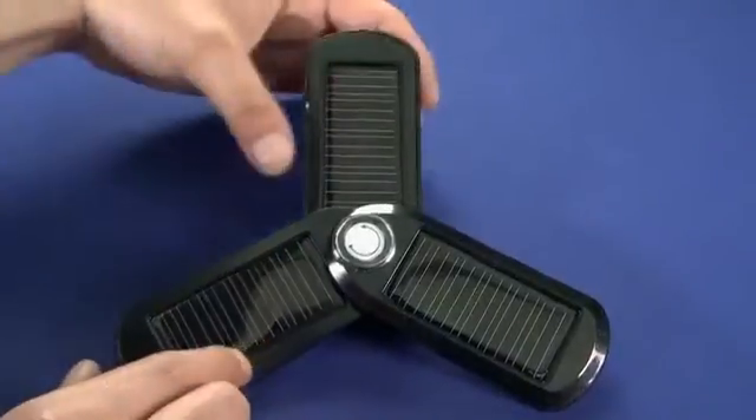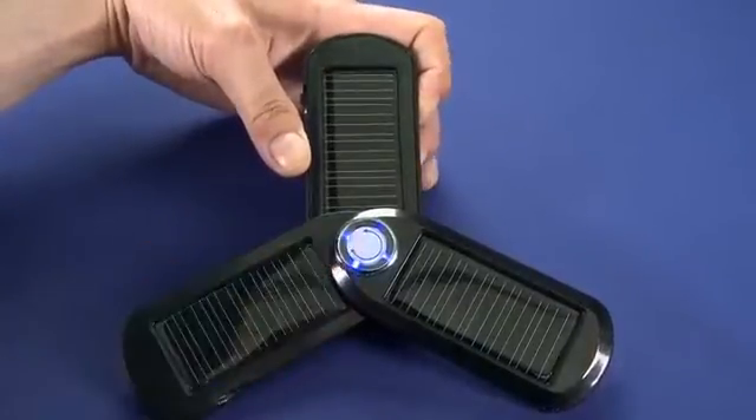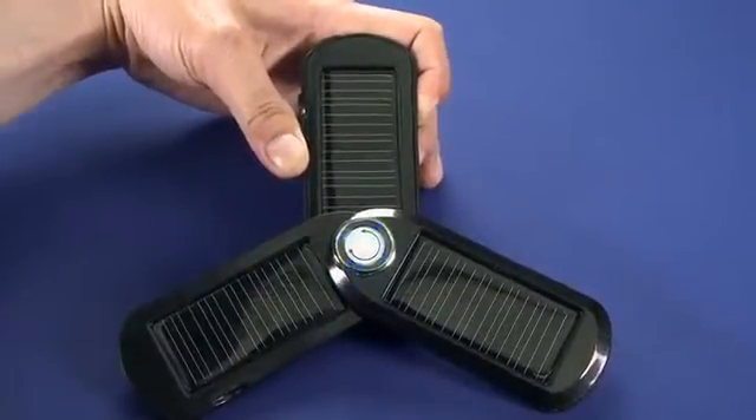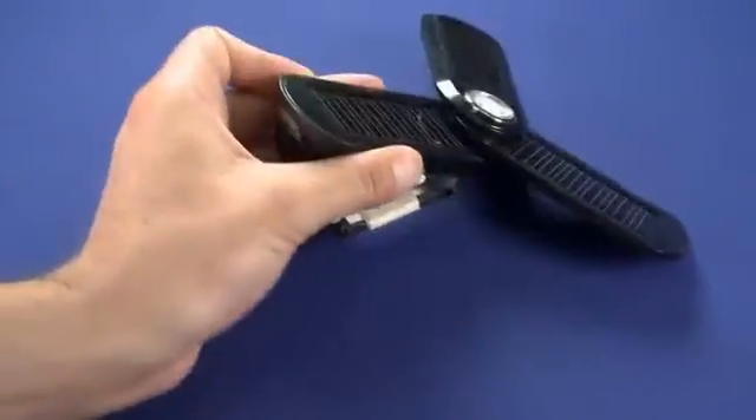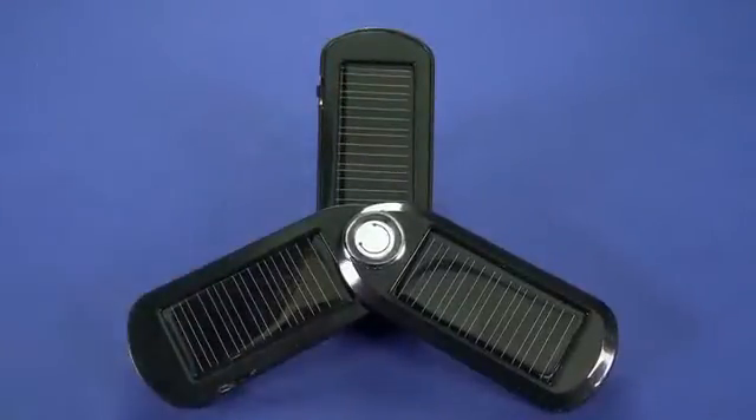Now on this main panel here there's a couple of buttons. The bottom button will light up these indicator lights. The four indicator lights there indicate we have a full charge. There's also on the top here a 3-LED flashlight, kind of just a little add-on. It might be useful in a pinch, but not really a major buying feature.